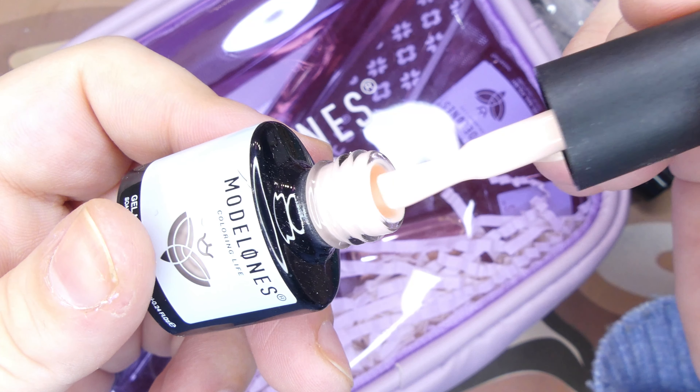Of course you cannot have a poly gel kit without a base coat. One more thing I love about their polishes is their brushes — they're so nicely shaped. Next up we have a little eyeshadow applicator, and of course this is accompanied by a reflective powder in a gorgeous silvery blue shade 05.